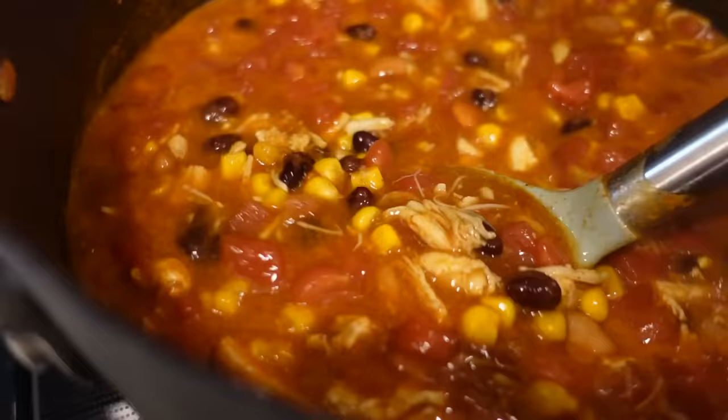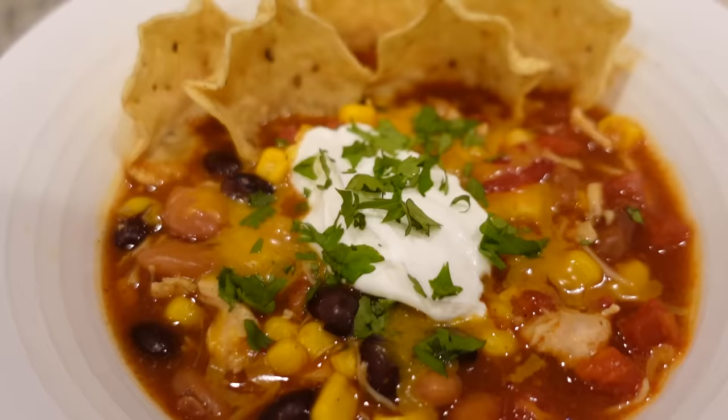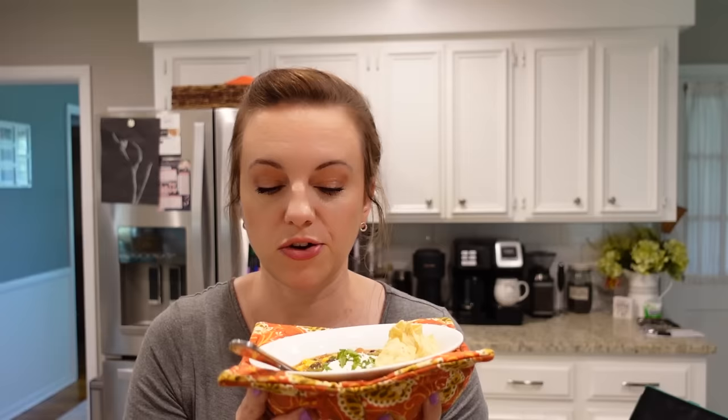After about 15 minutes simmering, turned down to low once up to temperature, it's ready. I've got several toppings including cilantro and hot sauce. That green enchilada sauce is what makes it, I'm pretty sure. You cannot tell that this was basically just dumping cans in a pot and heating it up for 15 minutes. Do yourself a favor and make this for your family — they're going to think you stood at the stove for hours, but it only took 15 minutes.